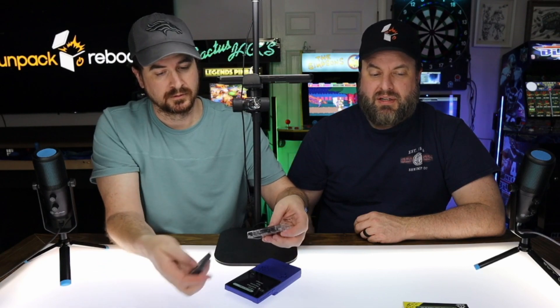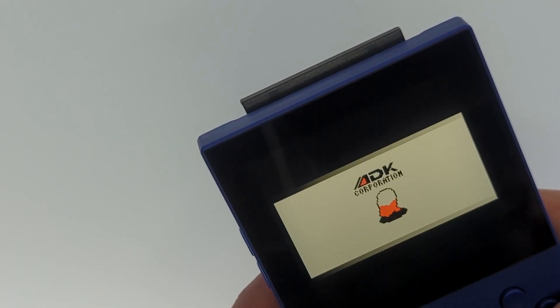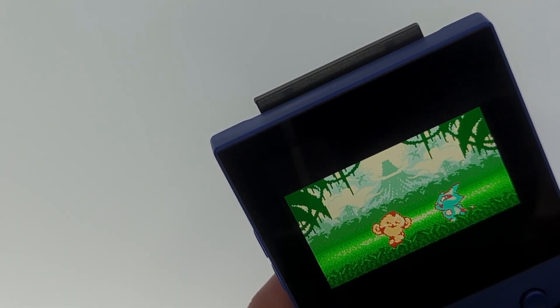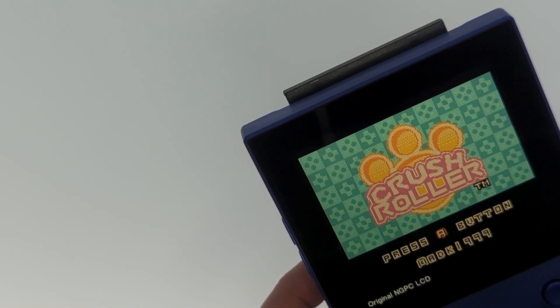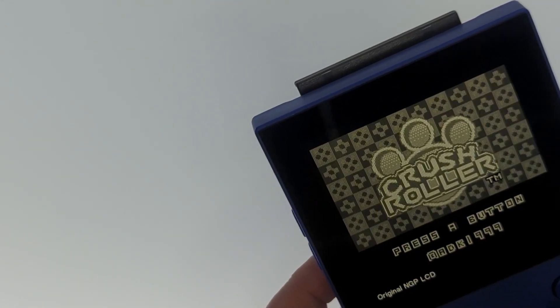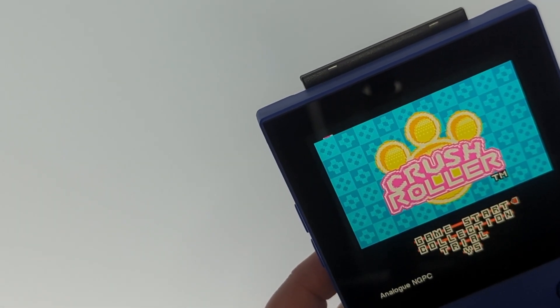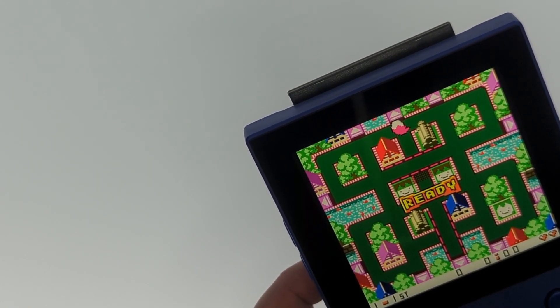All right, number two — back to adapter number two, the Neo Geo Pocket Color adapter. One of my favorite handhelds. These adapters are pretty stiff. This is a game I recently added to my Neo Geo collection: Crush Roller. It's kind of like Pac-Man except you paint the level. Same thing — original Neo Geo Pocket Color graphics on here, and it also goes back to the original Neo Geo Pocket non-color version.